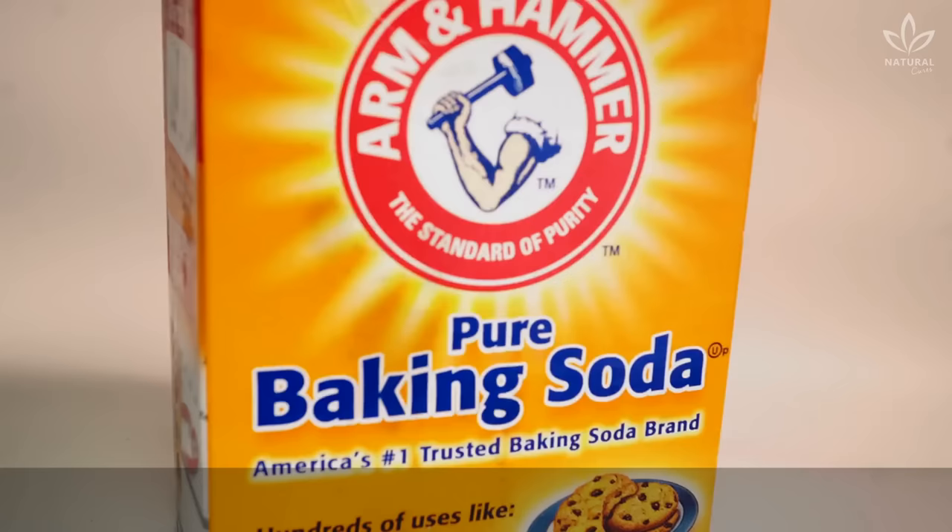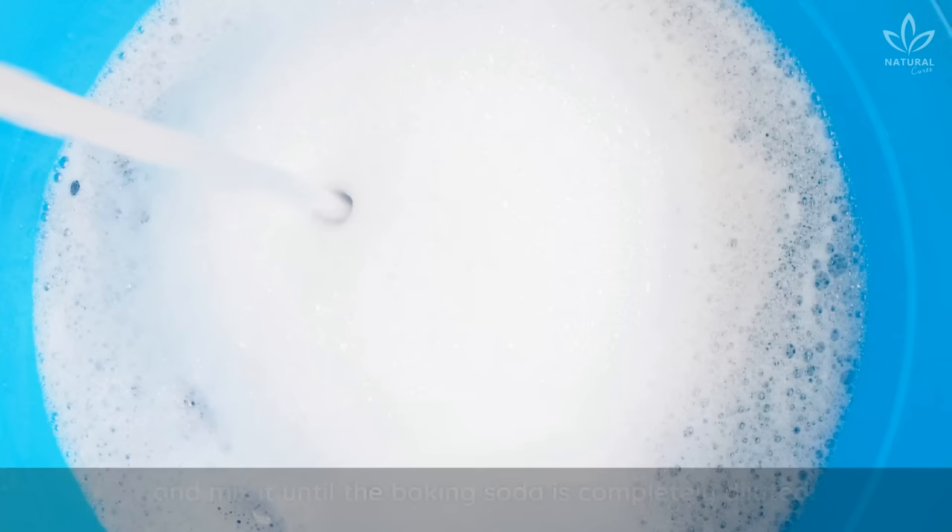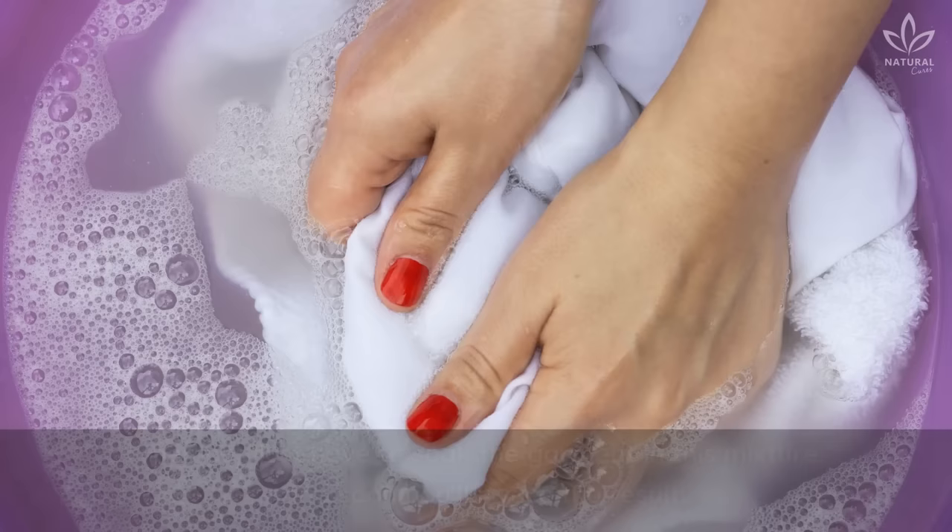All you need is baking soda. But how do you use baking soda to bleach your clothes? It's simple. First, you add 1 cup of baking soda to 4 liters of water, and mix it until the baking soda is completely diluted. Then you just have to soak the garment in this mixture, and soon you'll notice the result.